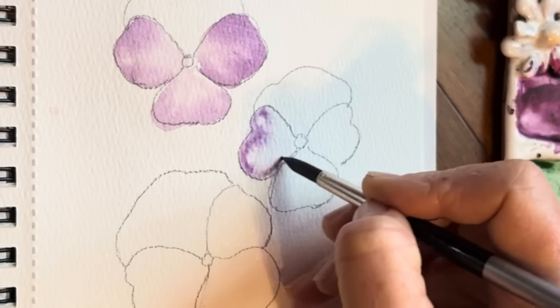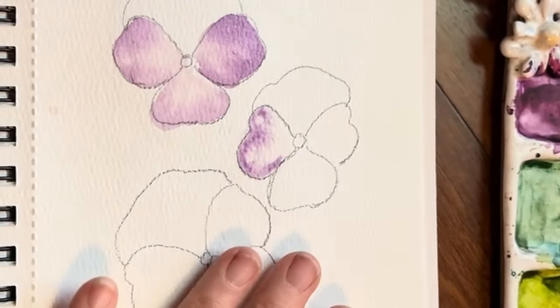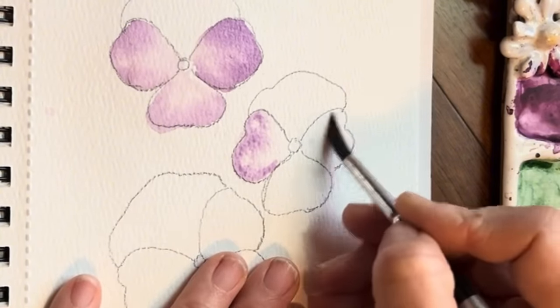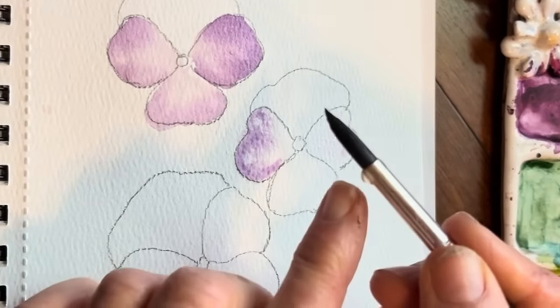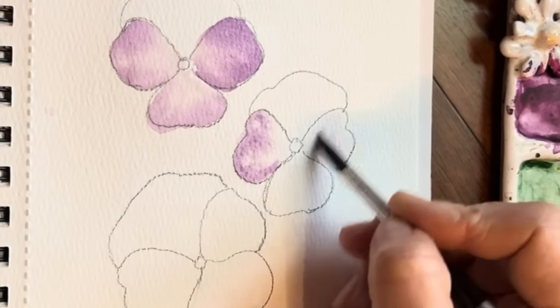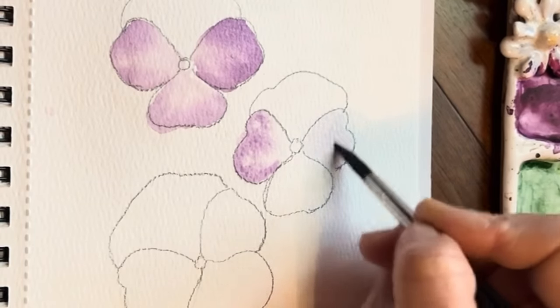Tapping in — there we go, look how beautiful. Watercolors, you guys — I swear it paints itself. Now wash and rinse my brush and go in again. I've got this drip happening here, so I'm just going to tap that off. Create that nice shiny base, go into my purple.